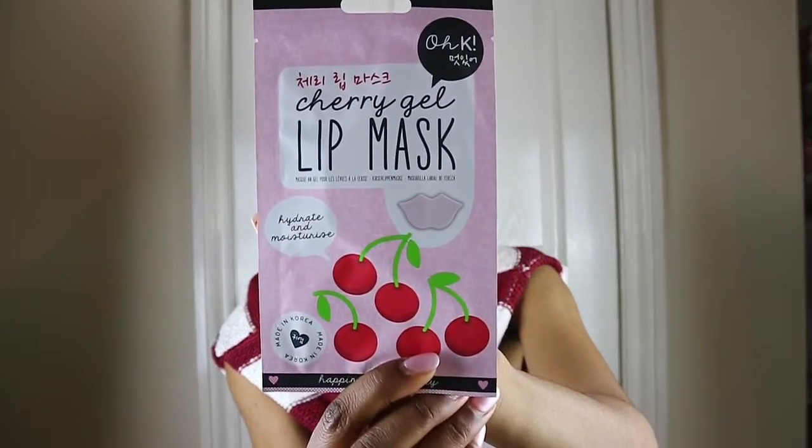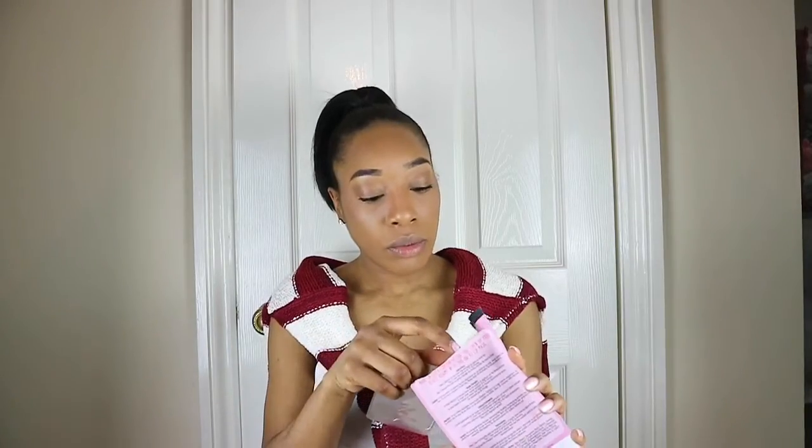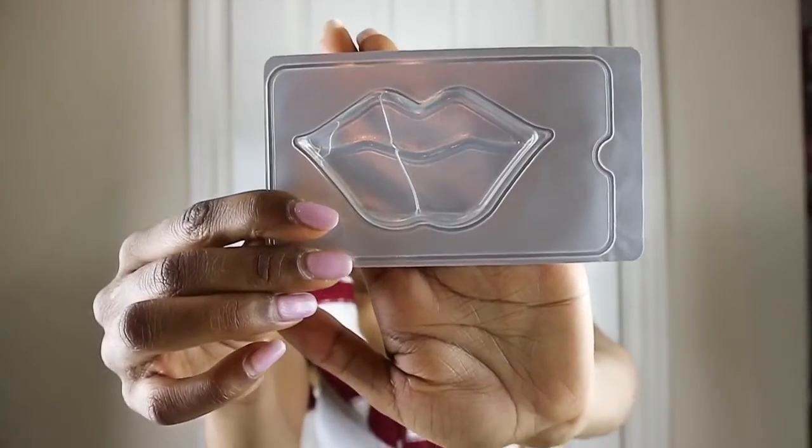I didn't show you what it looks like — this is what it looks like. Let me see what's inside. Oh wow, it smells weird. So that's what it looks like — it's in the shape of like a huge lip. I'm gonna peel it.